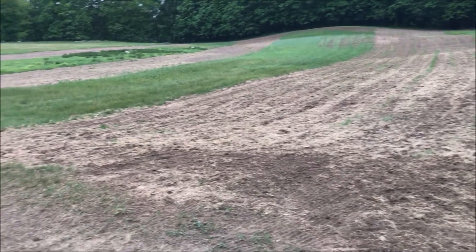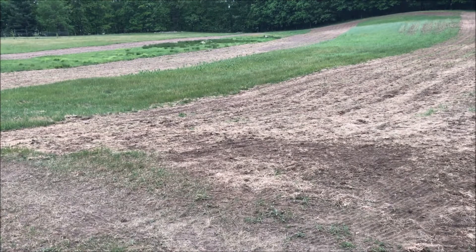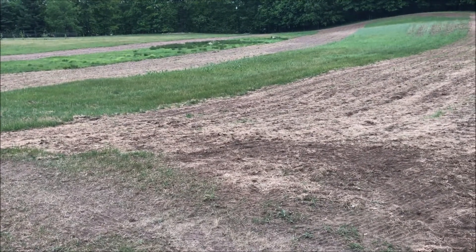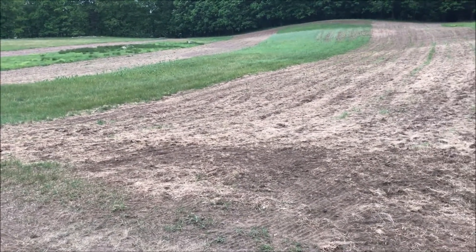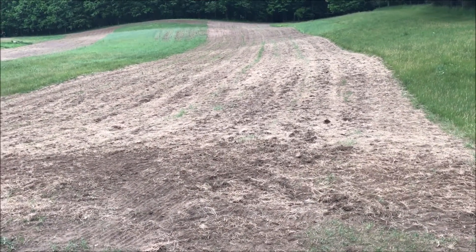Down there, the furthest one from me right now, I put in some Whitetail Institute switchgrass and also a whitetail forage blend. And then since I didn't have the corn planter set up perfectly, I suspect, I went through and cultipacked the whole thing with a cultipacker that I made myself a couple of years ago.